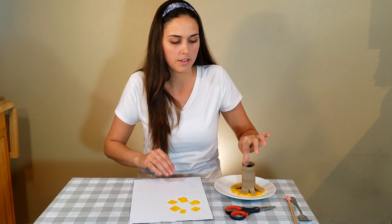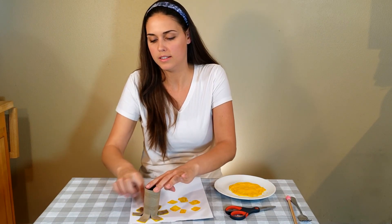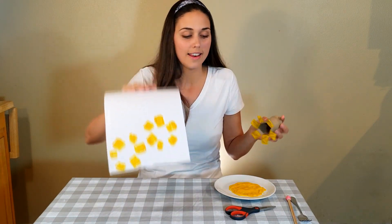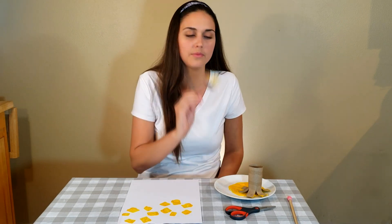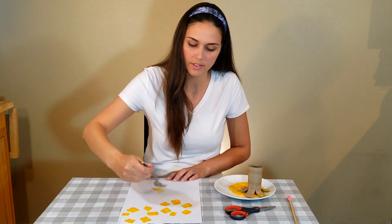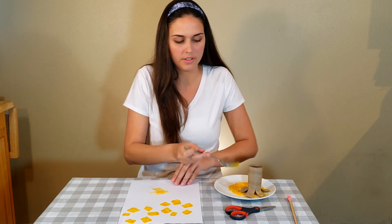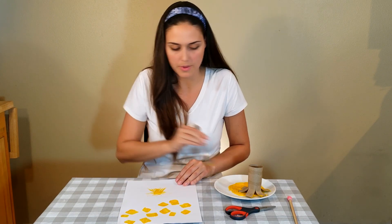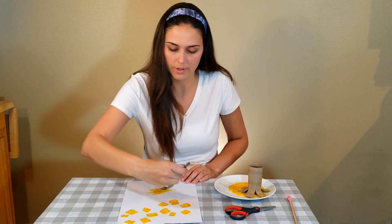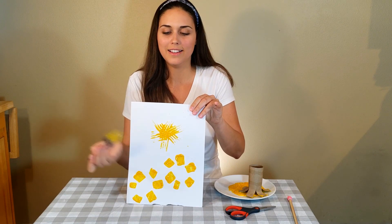Now if you wanted to, you can always take a paint brush and fill in the center. You can keep stamping and make a whole bunch of different suns. Now if you didn't have a toilet paper roll, take a fork from your kitchen and dip it into the yellow paint. Then on your paper you're just going to bring it out, like you're painting — you're just going to brush it out. And you're going to do a whole bunch of brushes just like this. Make sure you have a brush going every which way. And you have yourself a sun that you painted with a fork.